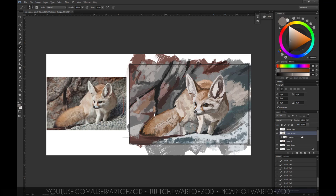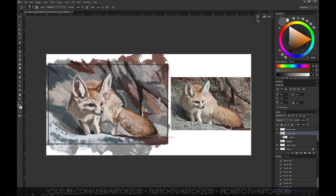I flip the canvas here and the point of that is just to refresh my eyes — it helps me see if there are any mistakes I've missed. It's always good to flip the canvas when possible. Given the timing I've set for the study there's only so much I can fix, but I'll do my best to rectify any major mistakes. It's good practice to flip the canvas as much as possible — if something doesn't look right, spend time to fix it.